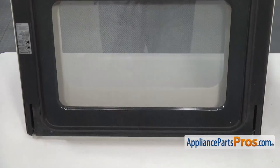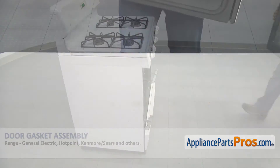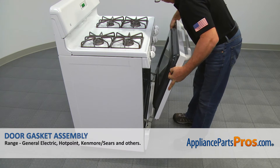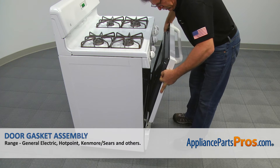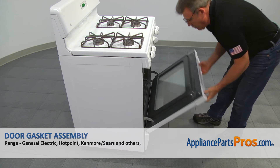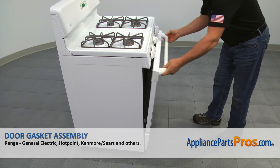Now let's install the door to the oven. Place the door on the hinges and slide it down. Then close and open it a couple times to make sure it's installed properly.